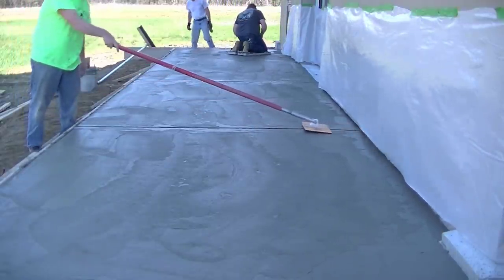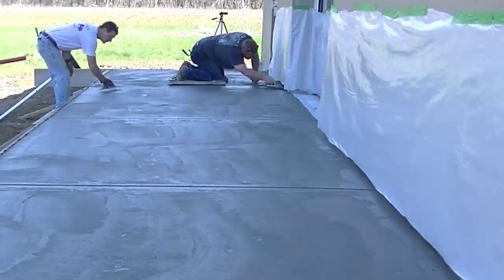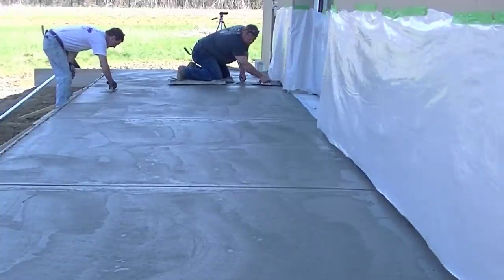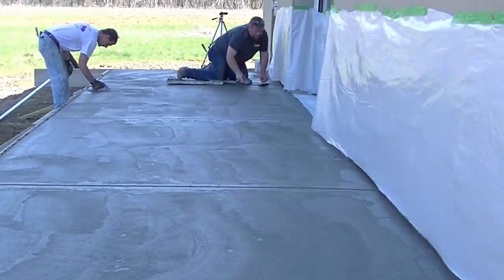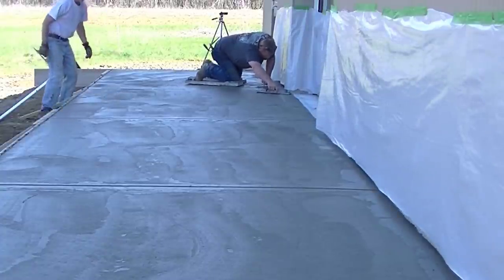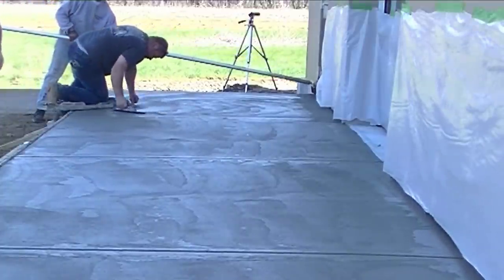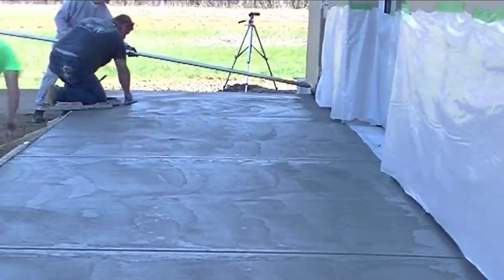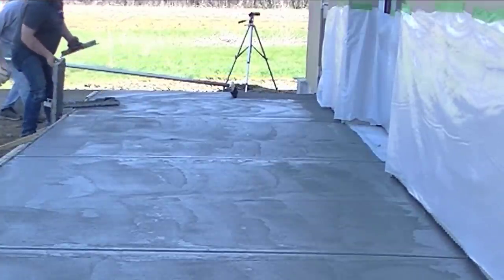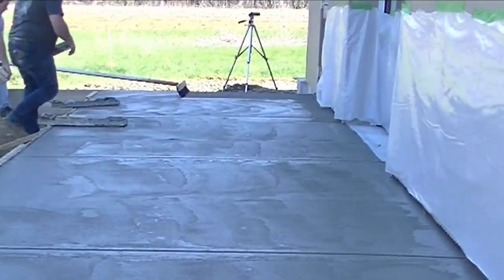We don't typically steel trowel our exterior surfaces because the steel trowel really closes up the surface tight and can trap the air entrainment just below the surface, creating a blister that pops a week, month, or two months later and starts scaling the surface. By mag floating the surface twice instead, the surface stays open and breathable and doesn't trap any air underneath.